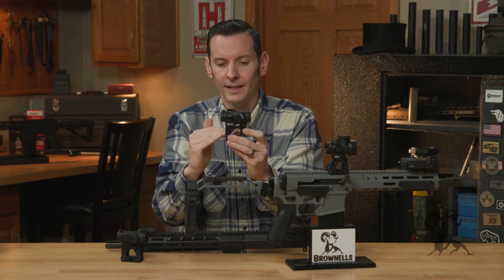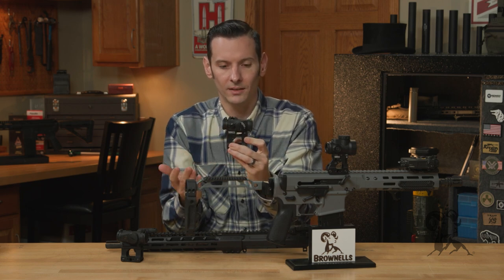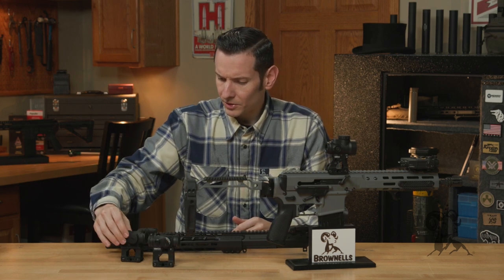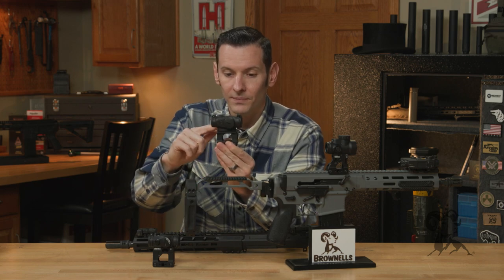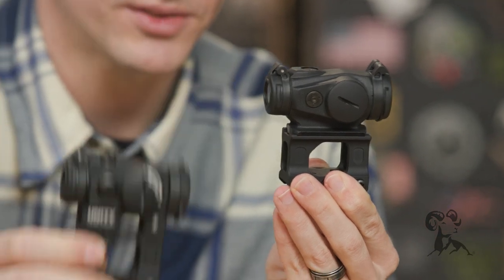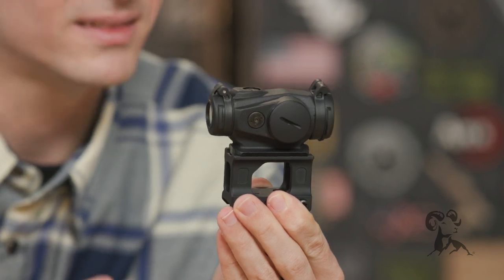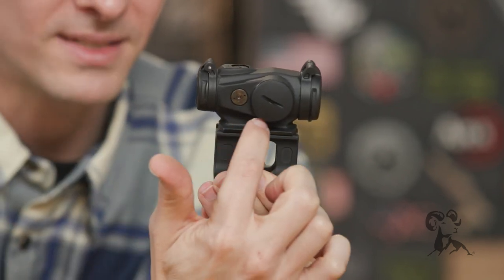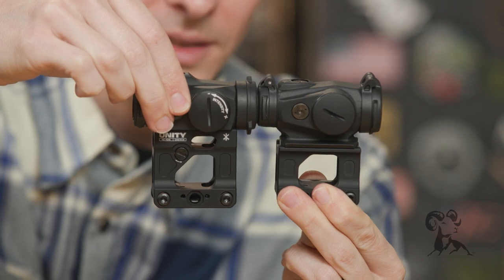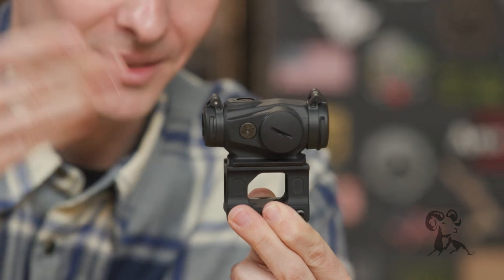Obviously, because of that, the optic is sitting higher, so you're not gonna be able to co-witness iron sights through the optic — which isn't a big deal, because it's built into the mount. Let's look at this other one here, on the Aimpoint Duty. This mount is a little bit smaller. There are no backups built into it, just because the Aimpoint Duty doesn't really allow for getting a proper height to that. The reason is because the Aimpoint Duty has this longer base on the bottom — you can see versus this H2 versus the Duty, the Duty is a lot thicker on the bottom.